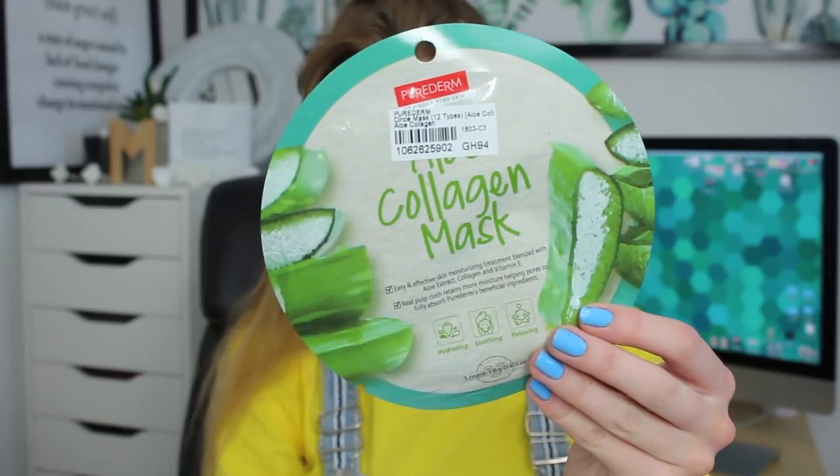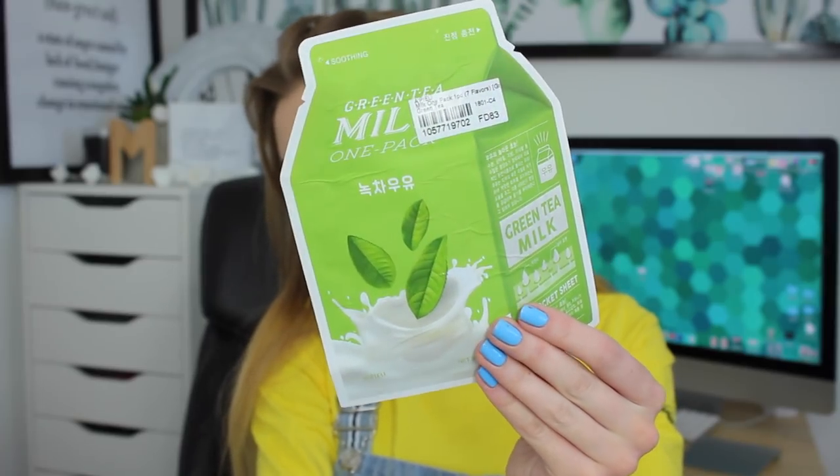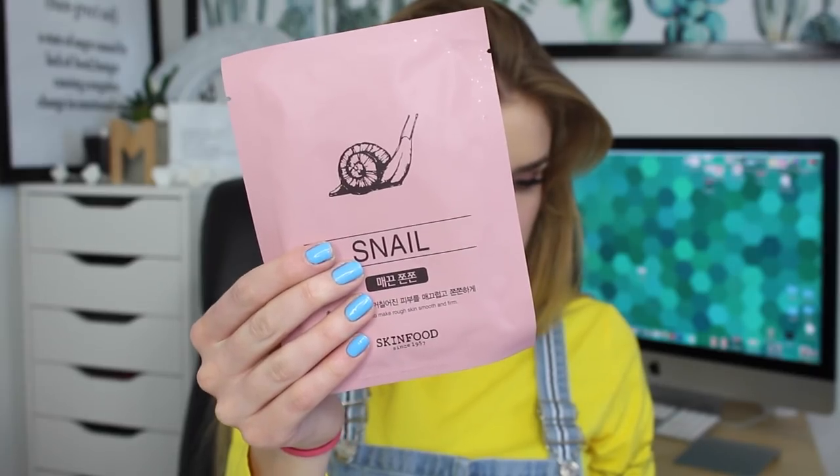I got a few face masks. So this is the Aloe Collagen Mask - I got this because it said it was good for redness and hydration. In my video I will do a face mask before I do my makeup, so whichever one you guys want. This is the Green Tea Milk - is this not adorable packaging? They had many different types of this but I got the one for redness once again. My redness is actually toning down a little bit and I don't really know what I'm doing right, but I've been taking better care. This is the Snail Nourishing to make rough skin smooth. I got a snail mask - I don't know about snail masks. Comment down below which one you want me to use.